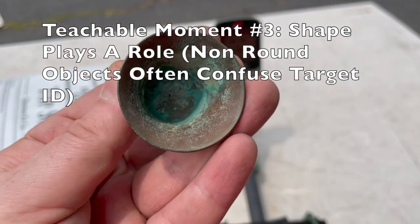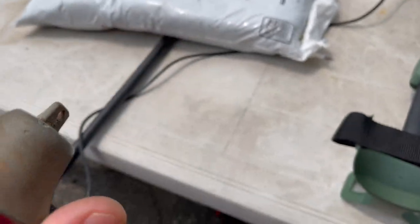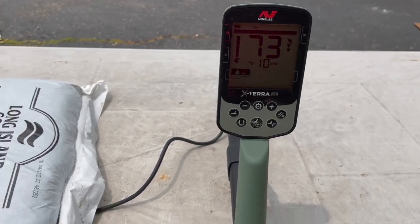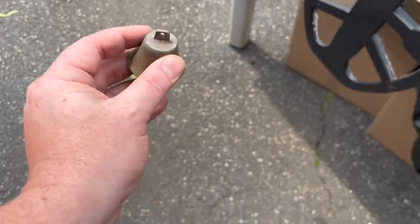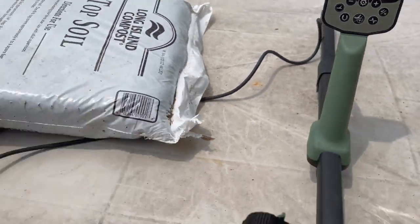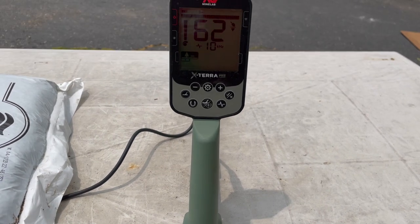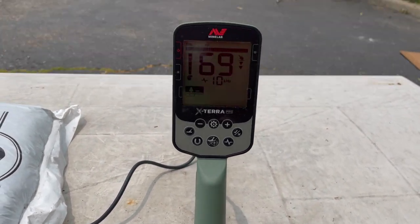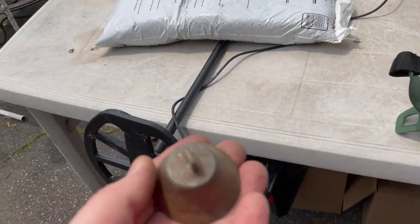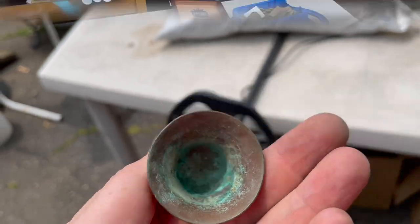Shape plays into it also. We have a copper bell here. Bring it up flat — we're in the 70s. Turn it to the side — 50s, 60s. Turn it another way — 50s, 60s. Turning it again and again, it's confusing the metal detector in terms of the surface that it is hitting.